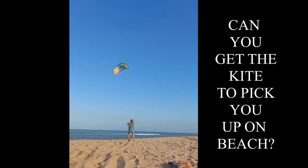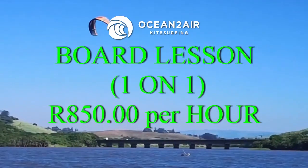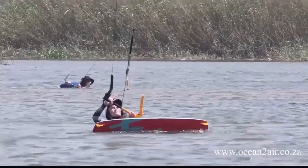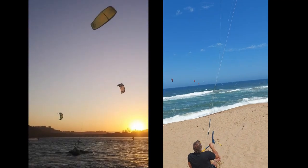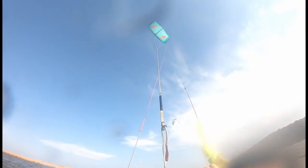The board lesson is a one-on-one lesson done at the lagoon. We carry on from module four into five to get you up and riding. If you've got all the previous steps done correctly, it makes it a lot easier. We now offer a board clinic, which we recommend watching before the board lesson, going through all the different techniques and styles of flying the kite to get up and riding. We also put on an onboard camera so we can watch what you're doing.